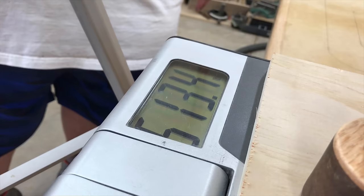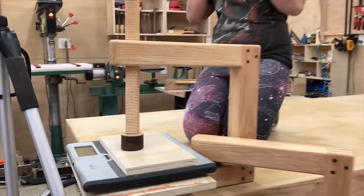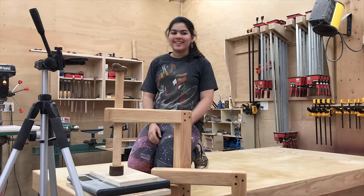And you can see there, this is going up into the 500, 550, 560 pounds — so 550 or 60 pounds until this scale actually bottomed out. And I would guess a clamp like this would easily hold twice that pressure.